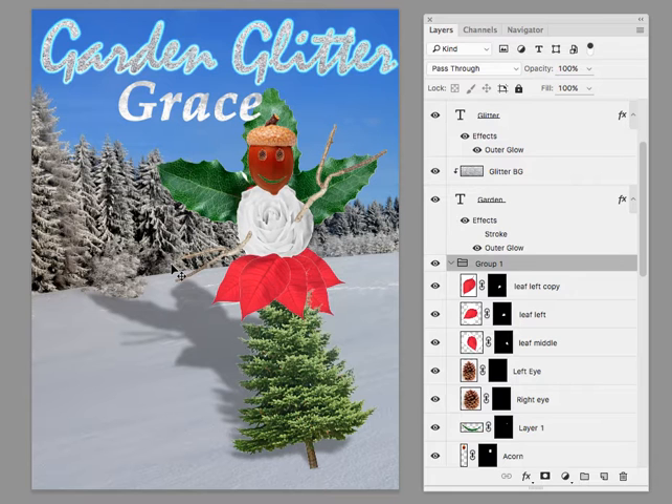I like these sticks, but they're not really showing up — they're really hard to see. I would add some effects like you did in the text, maybe a glow or something like that.